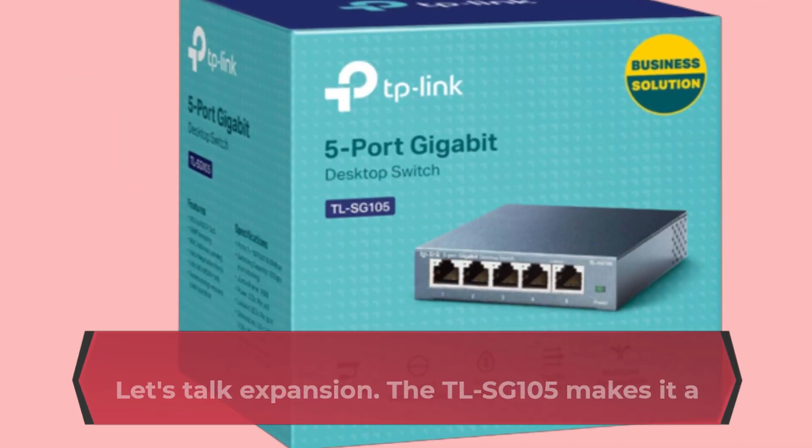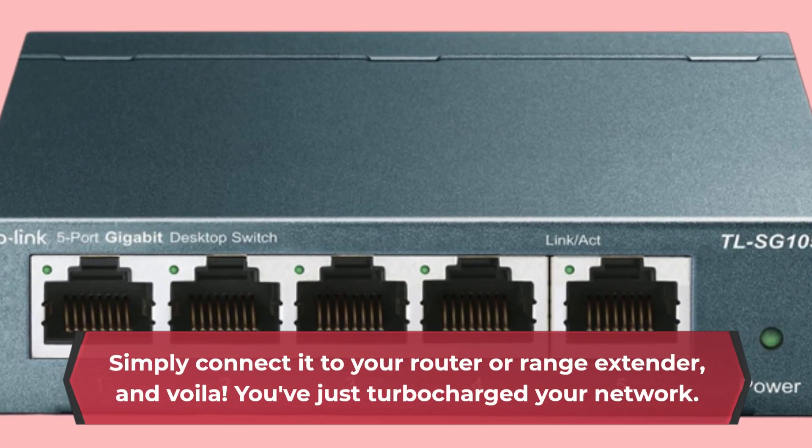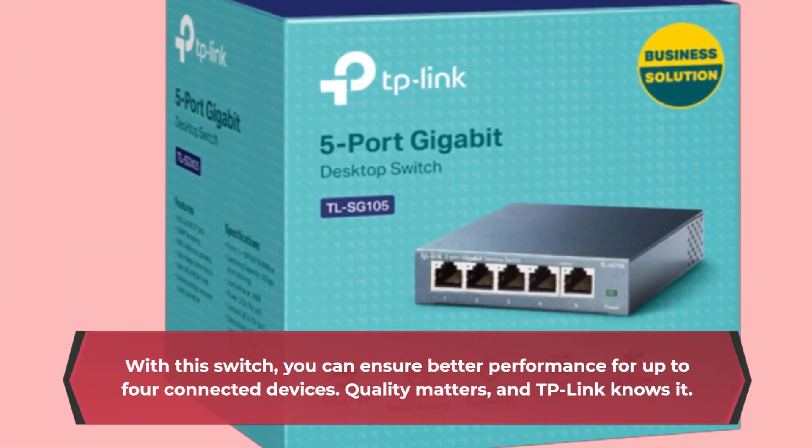Let's talk expansion. The TLSG 105 makes it a breeze. Simply connect it to your router or range extender, and voila! You've just turbocharged your network. With this switch, you can ensure better performance for up to 4 connected devices.